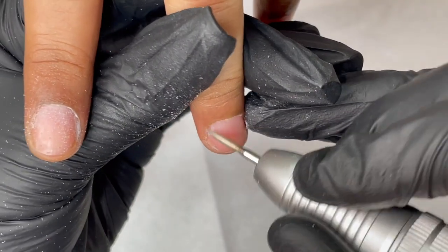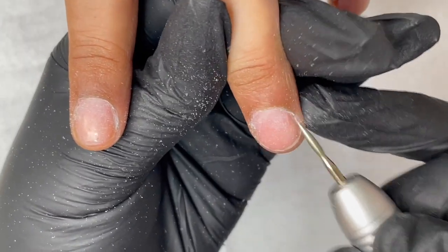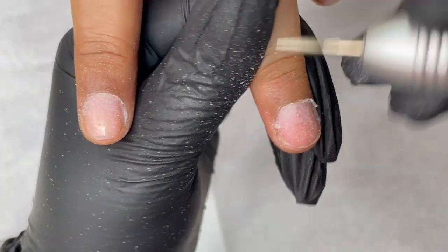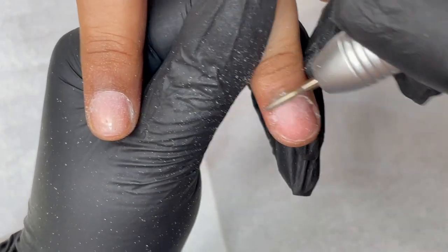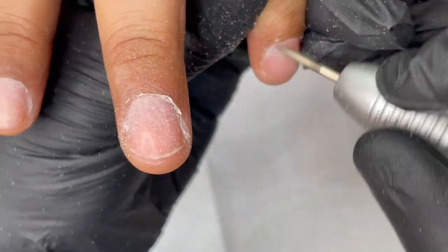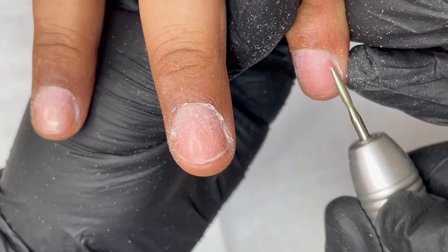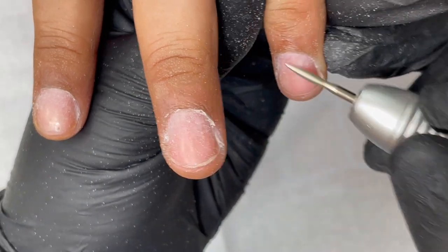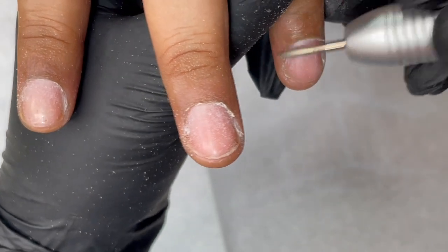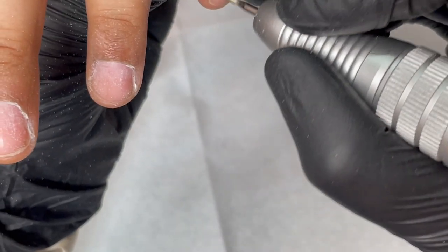When using the e-file, don't make long moves — go small portions and small areas. Make sure there is nothing on the nail plate; clean all the dead skin. For some clients the nail plate looks clean but there is dead skin stuck on the nails with oil. When you use your hand file or electric file, you'll see white material coming out. Don't over-file — only remove the dead skin and the shine from the nail plate.